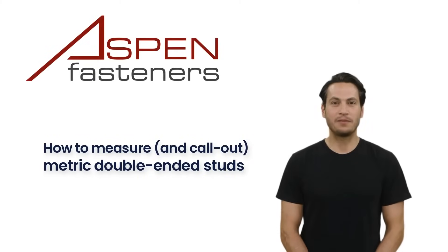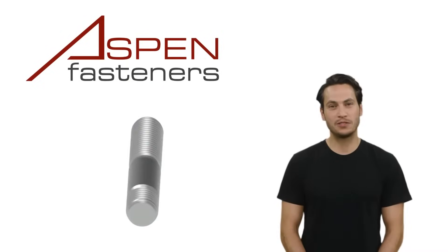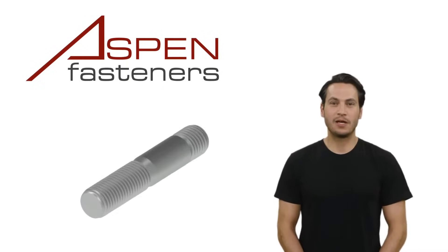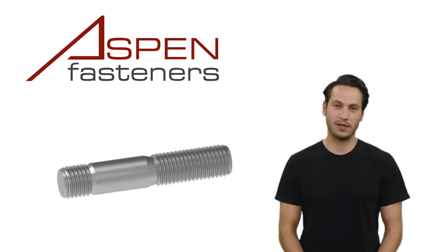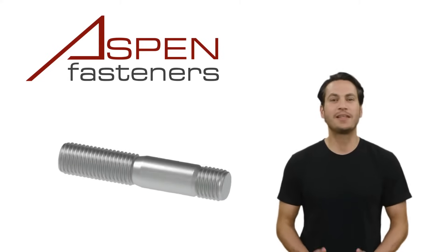In this episode, the topic we'll cover is how to measure and call out metric double-ended studs. Let's start by taking a look at a double-ended stud. Typically used in industrial or automotive applications, double-ended studs are defined as threaded fasteners with a thread on each end and with an unthreaded shank in the middle.